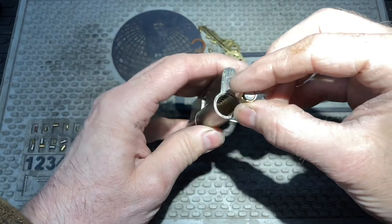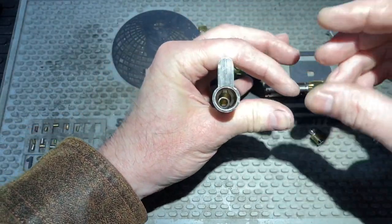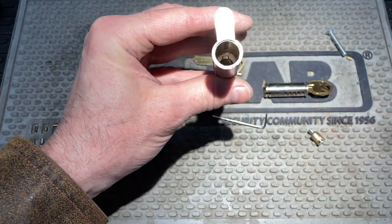What you're going to have is this piece here is going to drop in, but you got to have a spring in here first. So that will drop into there. Make sure it seats all the way into that hole and inside there.